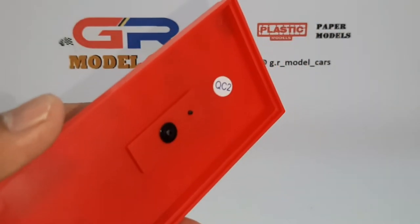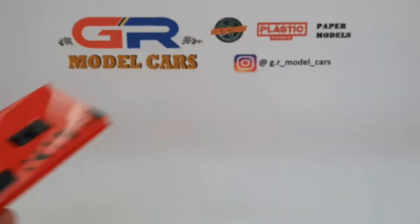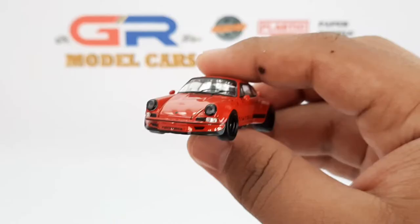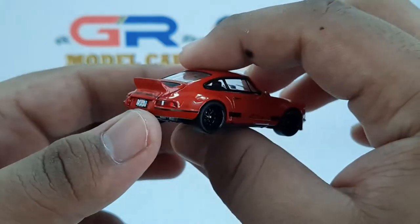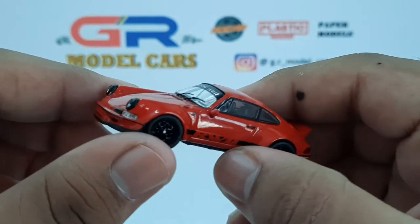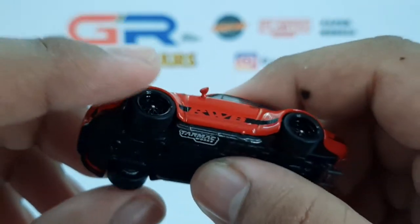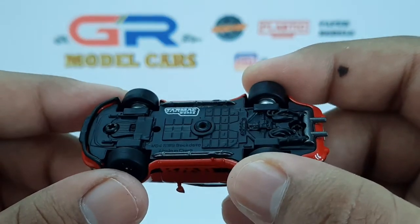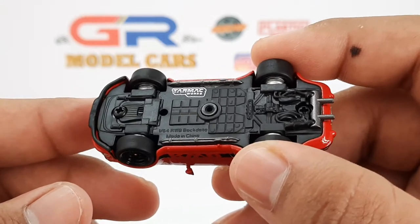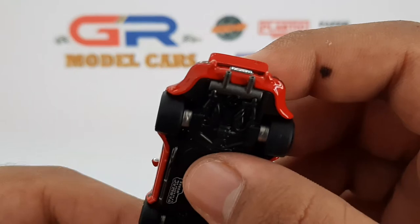Now I'm going to unscrew the car. That's the base, and the car looks really amazing out of the base. The wipers are separate and are not molded in with the windshield. That's the chassis which is really well detailed, and those are the exhaust tips which look really nice.